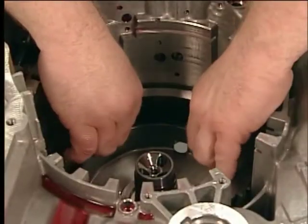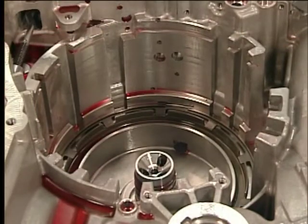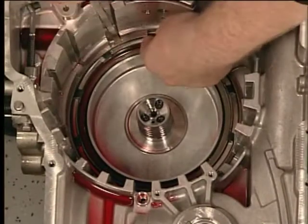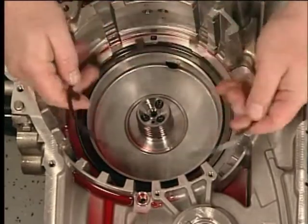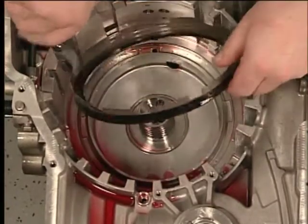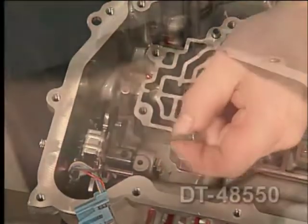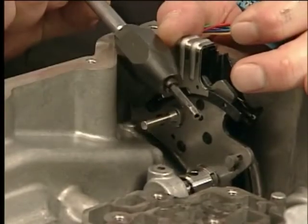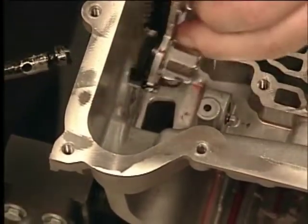Then remove the 2-6 clutch plate, 2-6 clutch apply plate, and the 3-5 reverse and 4-5-6 clutch housing thrust bearing assembly. Use the J28585 snap ring remover to remove the 2-6 clutch spring retainer. Then remove the 2-6 clutch spring, followed by the 2-6 clutch piston assembly. Use the universal seal remover and a slide hammer to remove the manual shift shaft pin and discard. Use the DT48550 to remove the manual shaft detent lever hub pin and discard the pin.